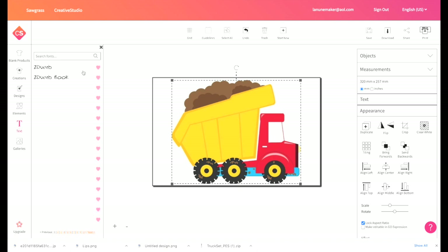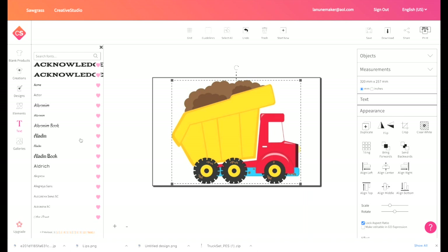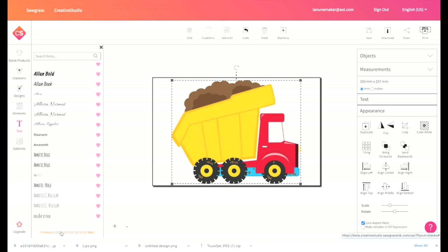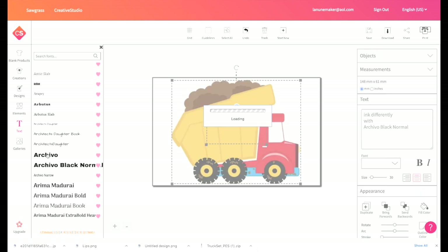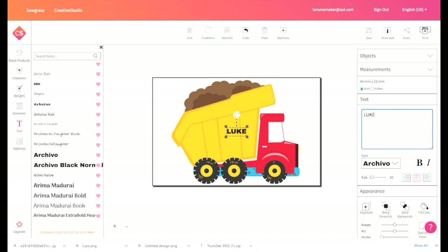I'm going to click on Text and then go to the Creative Studio text. These are all the fonts available in Creative Studio — there are several pages of them. I'm going to choose something kind of bold and fun. All I have to do is go to the text box and type in what I want, which is going to be Luke. I can make it bigger or smaller, rotate it, and I think I'm going to put it right up here, trying to match the angle of the truck, maybe right there in the center.